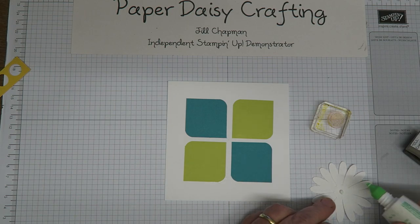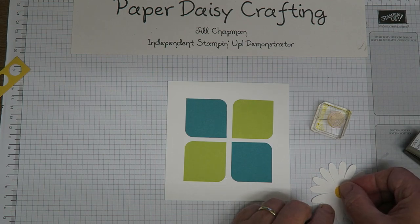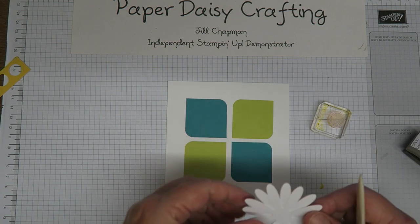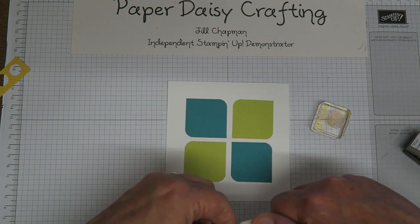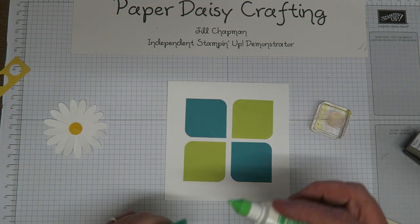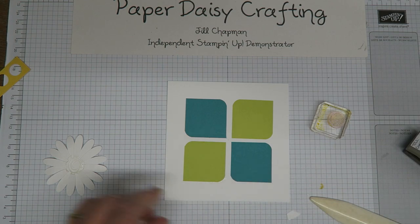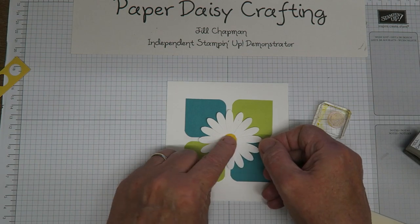That stamped centre piece goes in the middle of the daisy with a little tiny bit more glue. Then I'm going to use my bone folder — carefully, because the centre is still wet — to turn the petals up a little bit to give the card some 3D effect. Not too much, just so they lift off the page a little. Then all that's left is to put a little bit of Tombow on the back of the daisy and stick it on the card, and the card is finished.